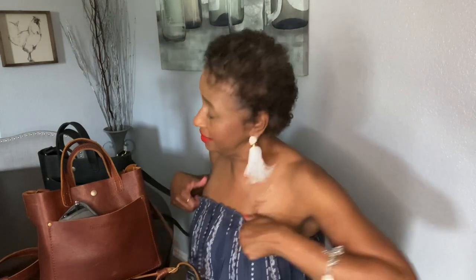Let me go turn my AC on — I'm getting hot. Okay, I'm back. Them hot flashes are something fierce. So like I said, I'm currently carrying the brown one. I'm loving this bag. When it cools down a little more I'll probably go back to the black one or switch it up. But I love these purses — they're just so me.